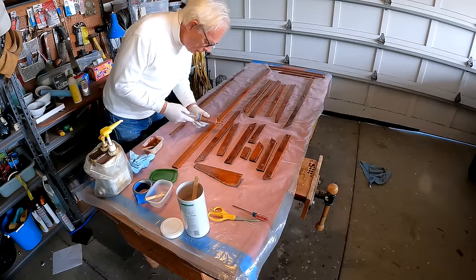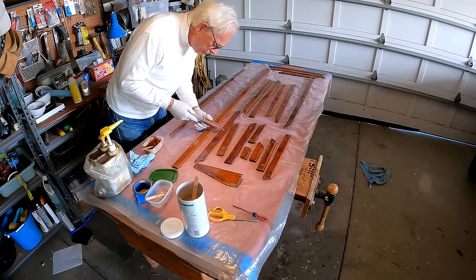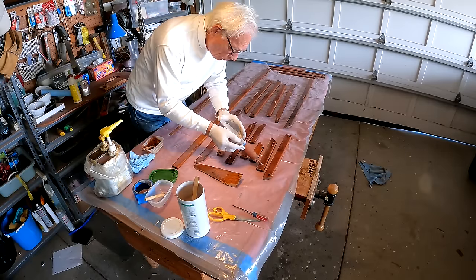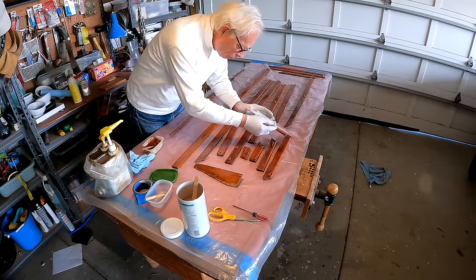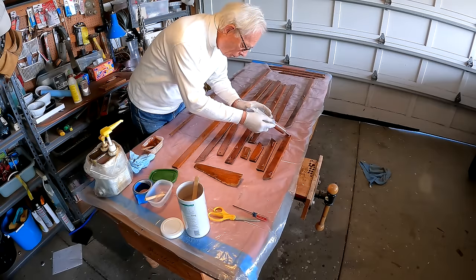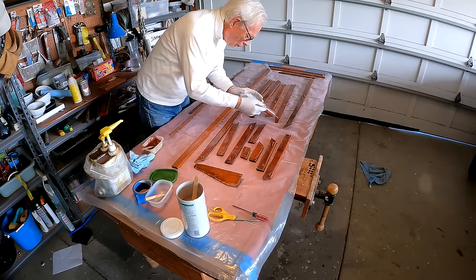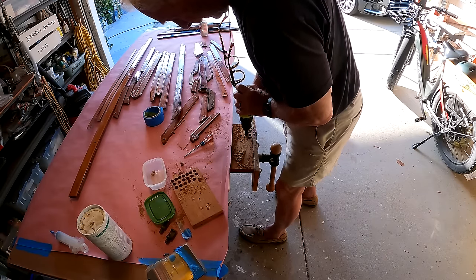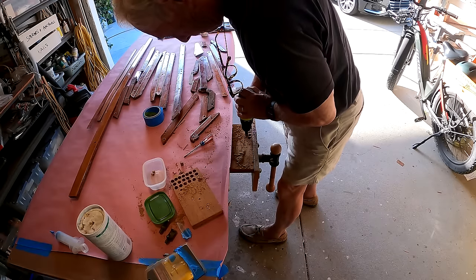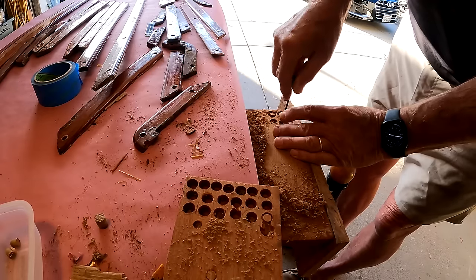The trim was drilled for bungs, but I want to use bronze screws that are countersunk, so that means filling the old bung holes. Bungs are just wooden plugs that hide screw heads, and I'll still need a few of them. Making them is fun — they pop satisfyingly out of their motherboard.